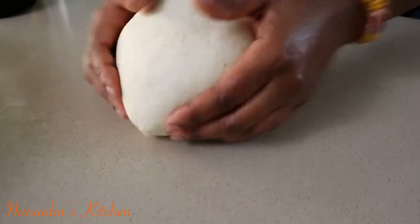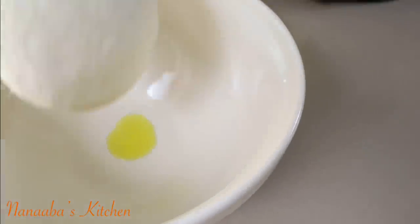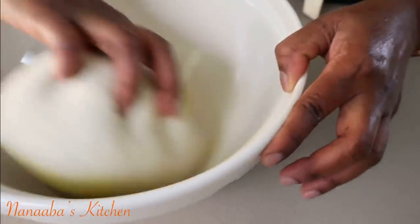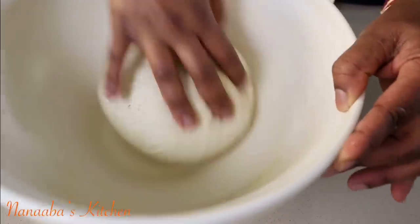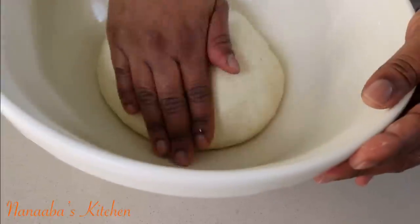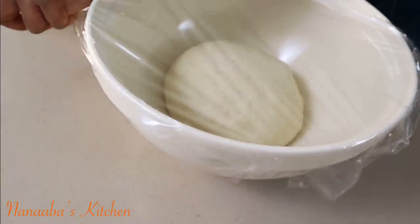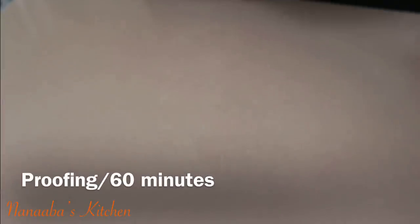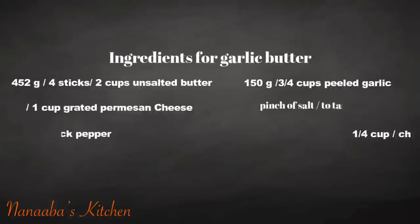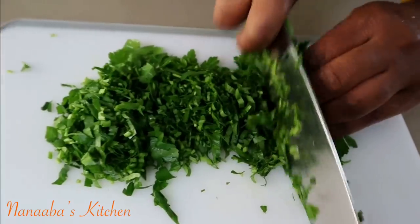You're going to knead it — you want it to be smooth and soft, and the gluten must be formed correctly. I kneaded it for about 10 minutes, and you can use your stand mixer if you prefer. I've drizzled a little oil into the bowl and placed the dough in there. Covering it with cling film and a kitchen towel, then proofing it in the oven with the light on for about 45 minutes to an hour.